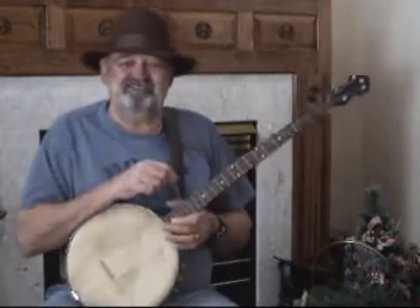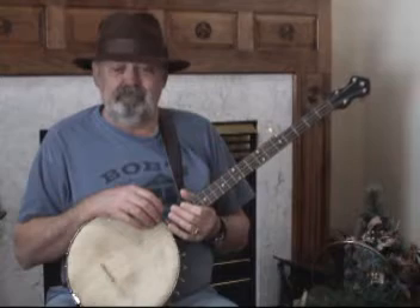Hey, you guys made it. I'm glad you showed up. We're going to learn how to eat an elephant today. Well, not exactly — how would you eat an elephant? Would you just pick up the whole thing and eat it all at once? No. You would eat it one bite at a time, right? Well, that's what we're going to apply — that same philosophy — to claw hammer, frailing, bum-ditty banjo. They're all the same thing.